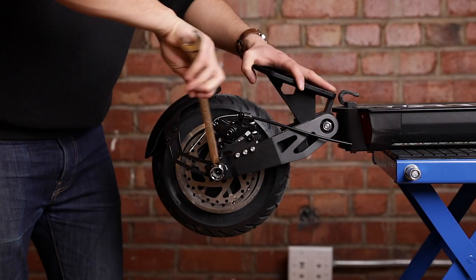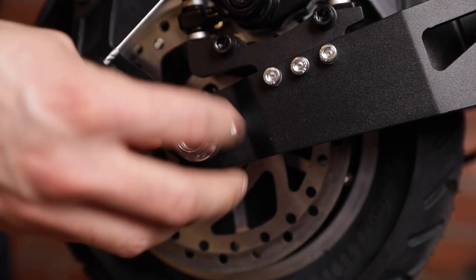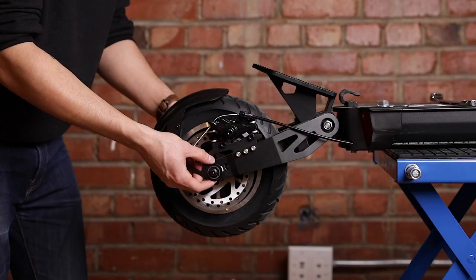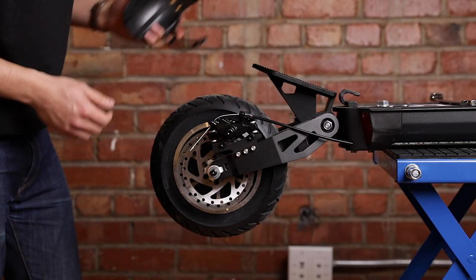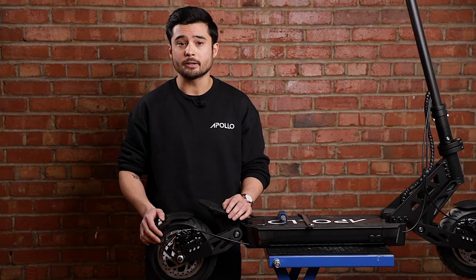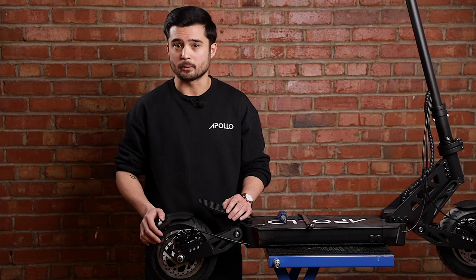Next, remove the nut on each side of the suspension arms holding the wheel hub in place. You may be able to simply slide the entire assembly off at this point, but we find it's easier to remove the fender first and then take off the notched washers holding the hub in place. It's very important to place these back on later to ensure the wheel does not move while you're riding.